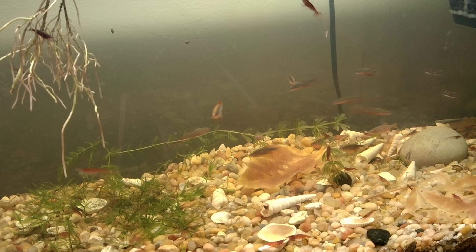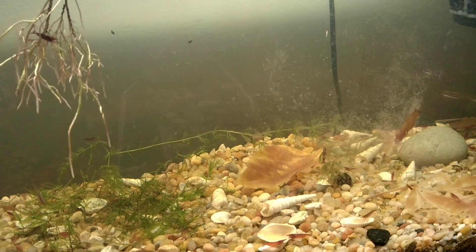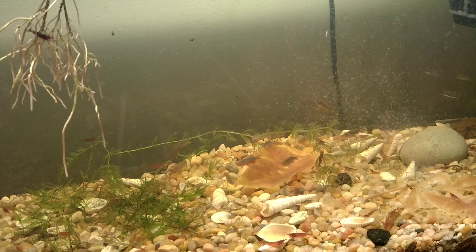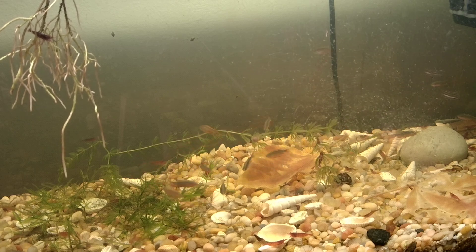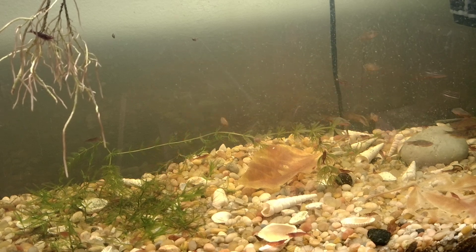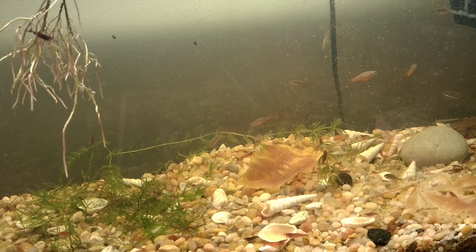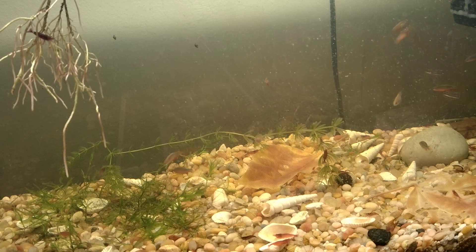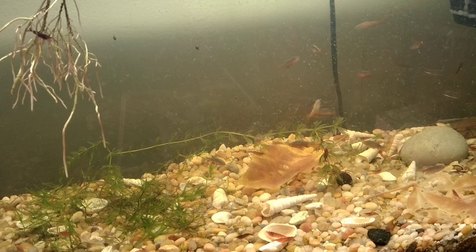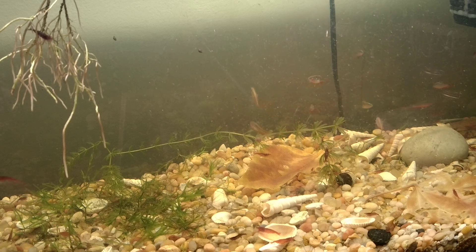Ready for a bloodbath. I don't think they've ever seen that much live food all at once. Let's see how long it takes for them to devour all of those. What do you think?